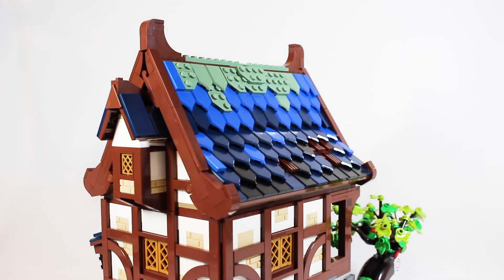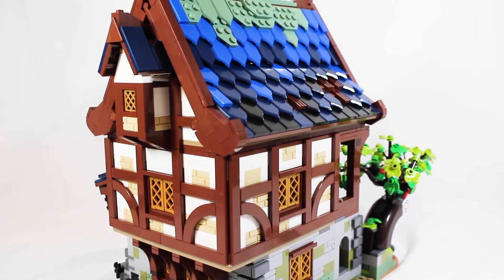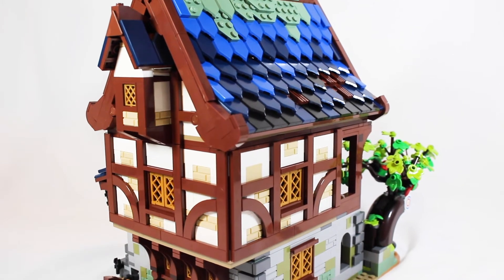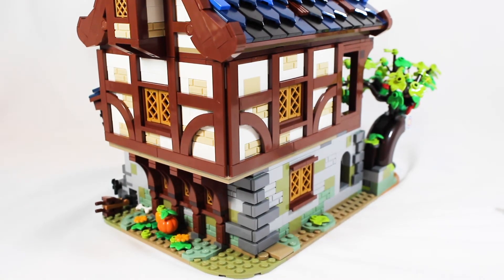I could go on about how good this roof looks for over an hour, but honestly the rest of the exterior looks equally as good. LEGO perfectly captured that medieval style architecture. It looks like it was taken straight out of a medieval village. I love everything about that, and it's even great at the bottom with some nice foliage and plant details, including a pumpkin. All of this looks so good, and unlike a lot of LEGO sets, this thing is enclosed from all sides, making it a complete build that looks absolutely brilliant.